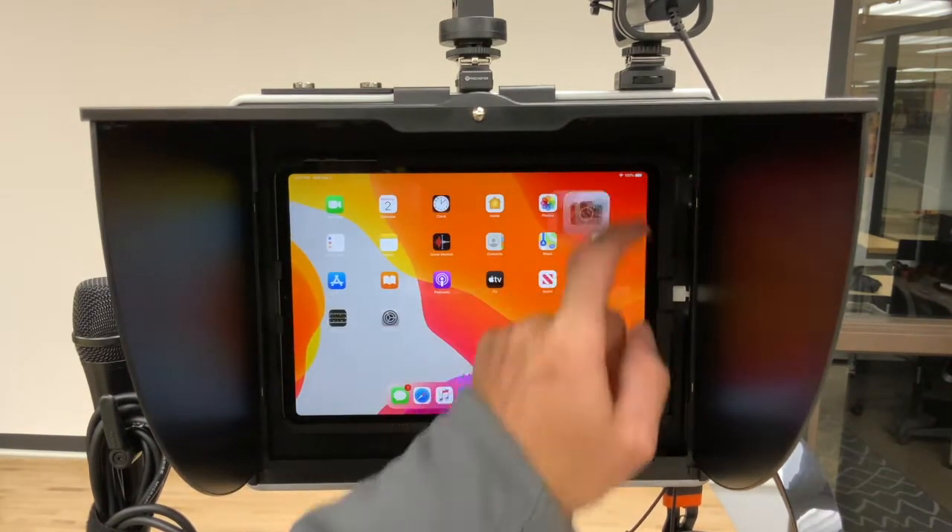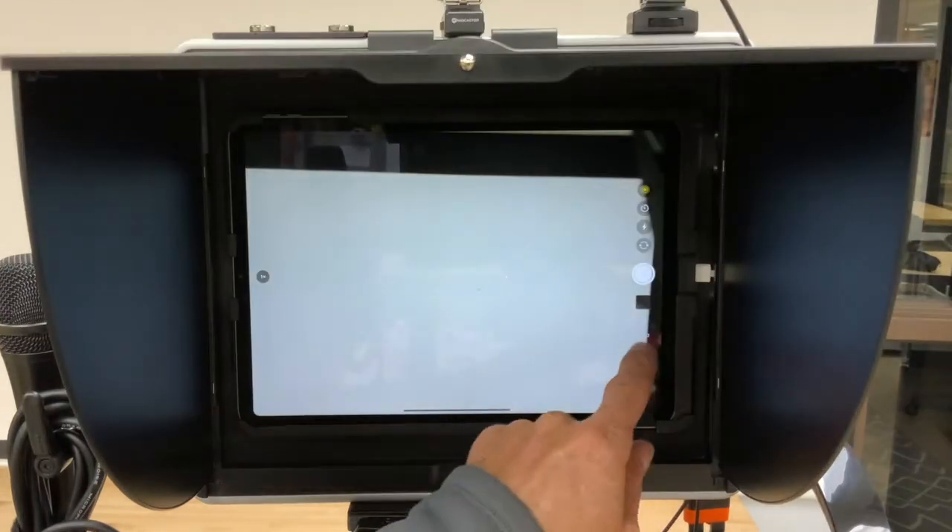Open the camera for the iPad and test it. Make sure you select video and not photo. Always test your video and audio before starting your recording.